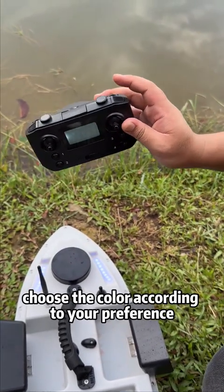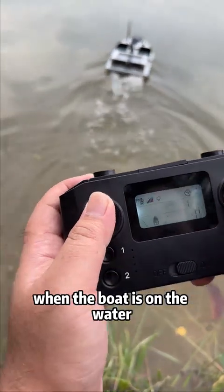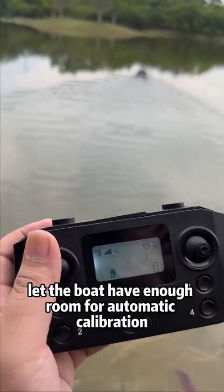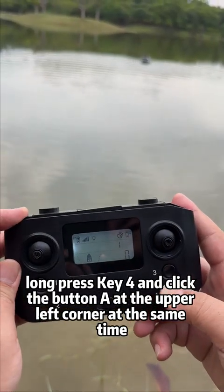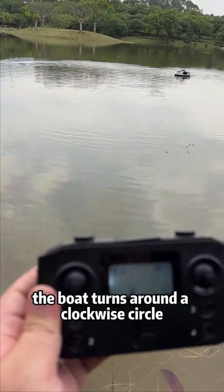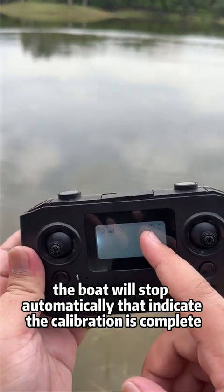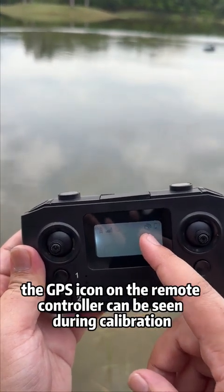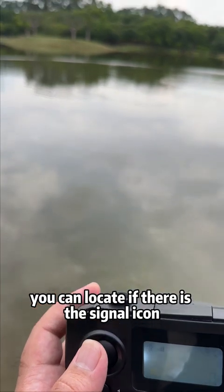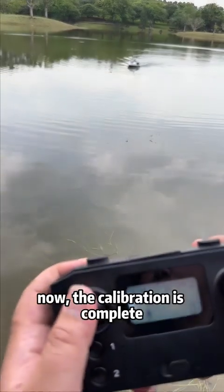Now for the GPS anchor point operation. First step: when the boat is on the water, it must run five to seven meters from the shore to allow enough room for automatic calibration. Long press key 4 and click button A at the upper left corner at the same time. The boat turns a clockwise circle, then a counterclockwise circle, then stops automatically — this indicates calibration is complete. The GPS icon on the remote controller can be seen during calibration. If there is a signal icon, you can use the GPS location function; if not, you cannot.